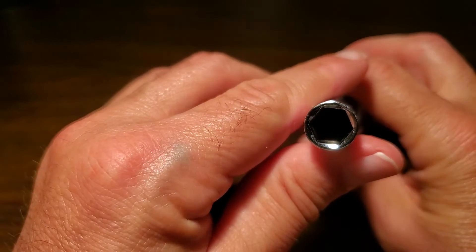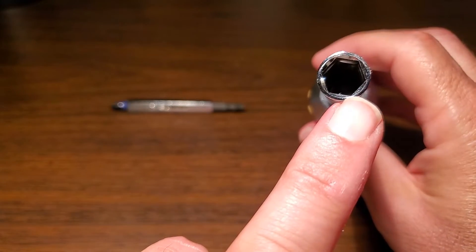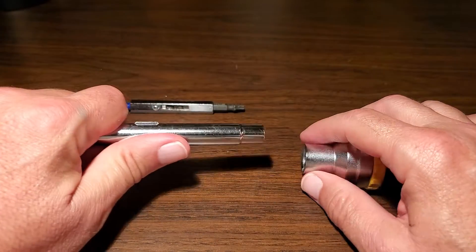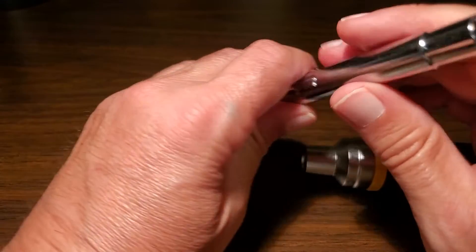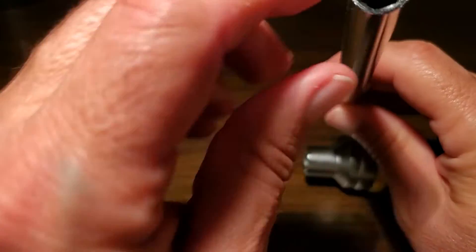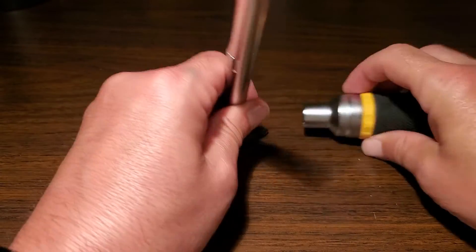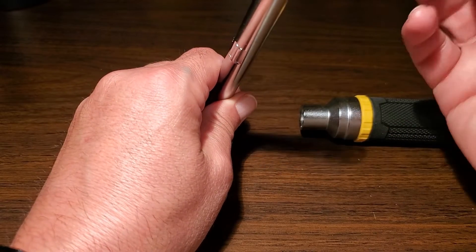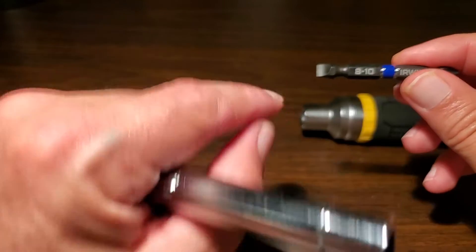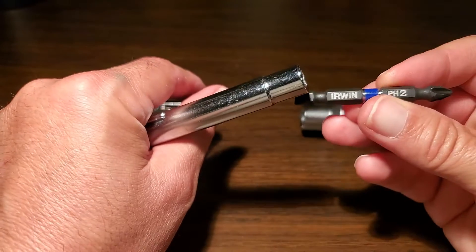On this end, you have another nut driver — I believe this is 3/8ths, so the 3/8ths driver right here. We can pull this apart. You get this size here — this one is 5/16ths, and this is 3/8ths on this side. If you have a 3/8ths side, it does have a bit in there. It has an 8-10 slotted side on this side, and then on this side, you have a Phillips head 2.